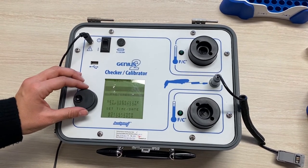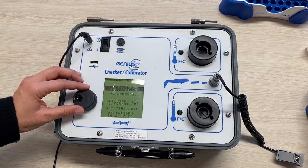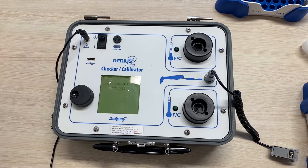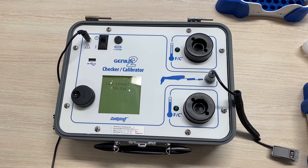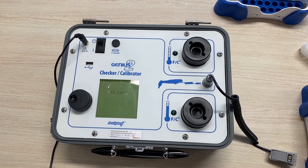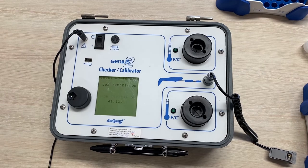You can proceed to the next step using the toggle button and pressing down on the main knob. The calibrator is now making sure the targets are stable and within specifications. As you can see, the low target is about 32 degrees Celsius and the high target is just over 40.5 degrees Celsius.